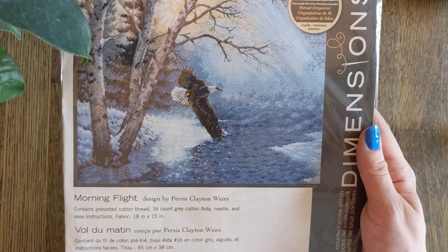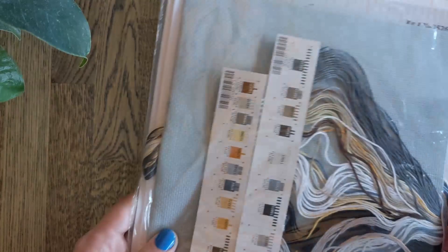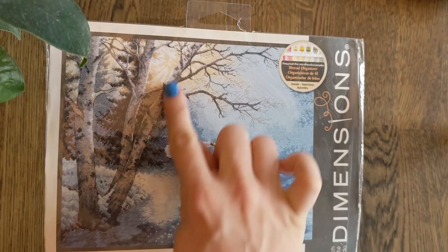Then Morning Flight. If you follow me on Instagram you'll have seen this. This is designed by Persis Clayton Wears and it's an eagle just doing a little overview of his hunting — it looks like he's in the mood for fish for breakfast. There is a lot of fabric in this one, which is surprising because not that much of it is stitched. I suppose it's nearly all for full coverage except for maybe the right-hand side.